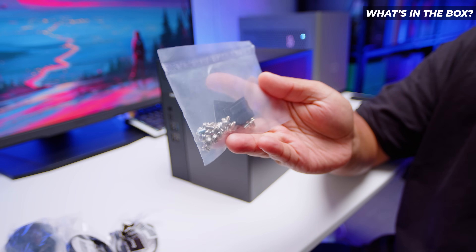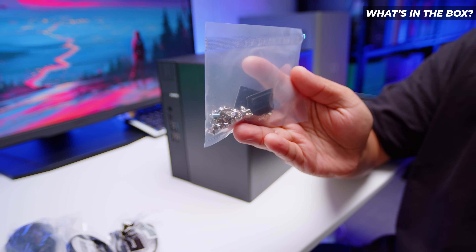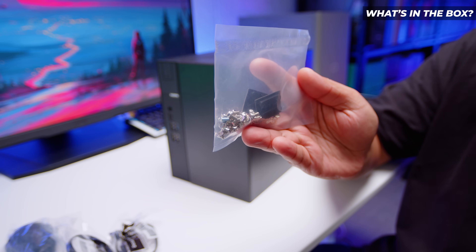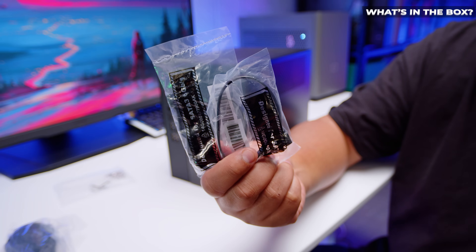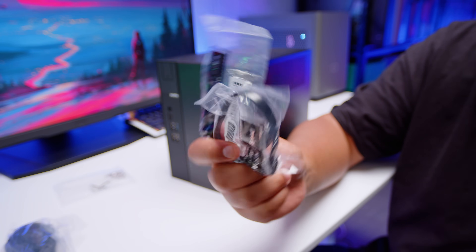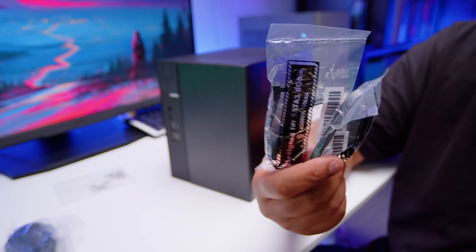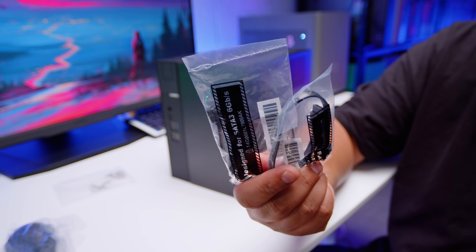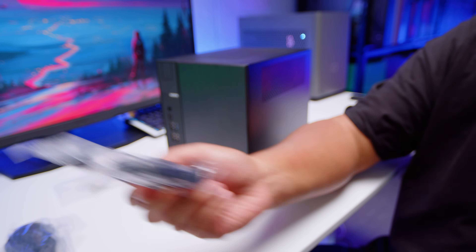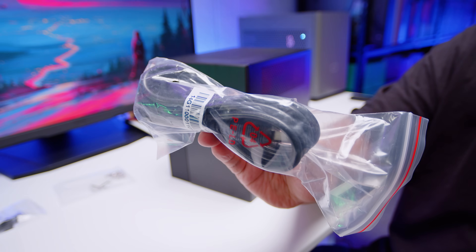In the box there's a bunch of screws to get yourself up and running — this is to mount the power supply and any additional drives. There are also some rubber feet if you wanted to tip the DeskMate on its side, because you can mount it like that. There are also some SATA cables for your 2.5 inch SSDs or spinning rust drives — these are very short because it's a small chassis. And lastly, the power cable, which is a US power cable, so I can't use this one.